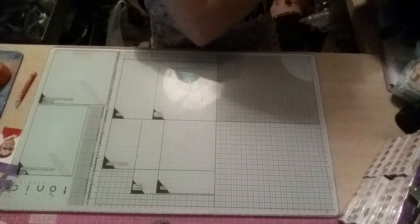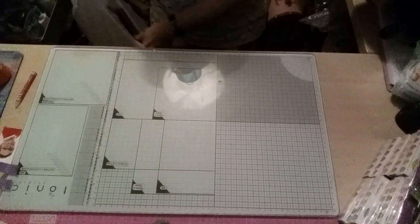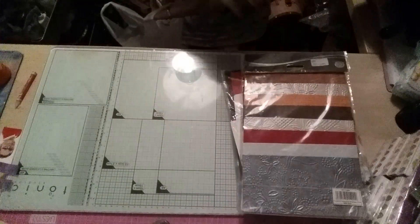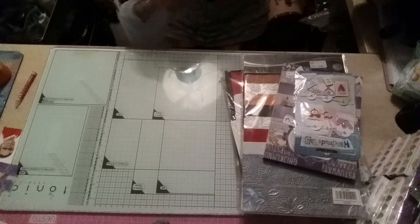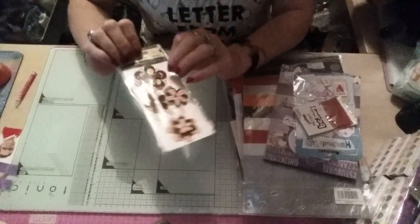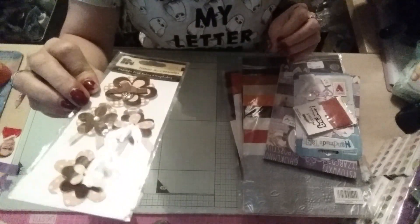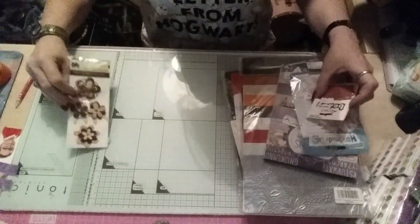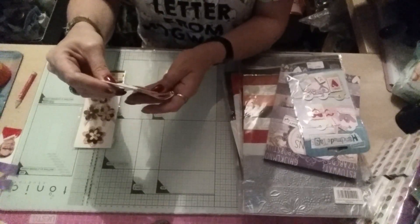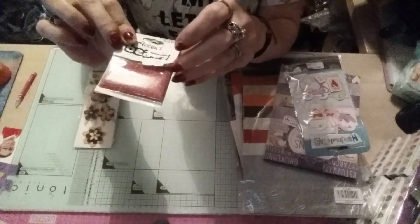Next thing I did was I went to the charity shop. I picked up quite a few bits from there. First things first there were these flowers — they only wanted 99p for them, I thought they were really pretty, nice neutral colours. And then there were these accent micro beads, which I haven't got in this colour, and they only wanted 99p again.